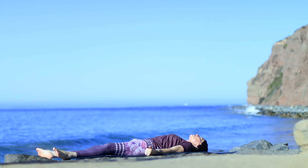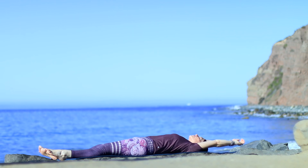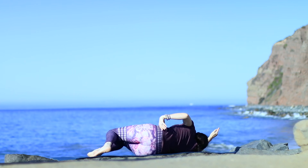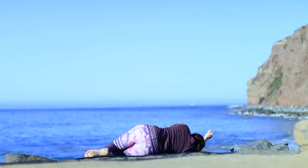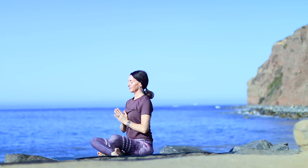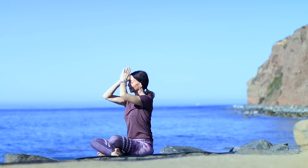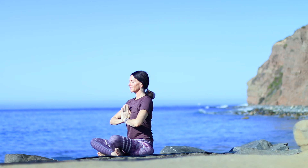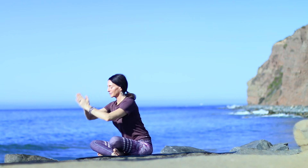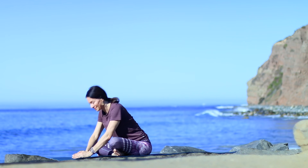Begin to deepen your breath. Start to move your hands and feet, fingers and toes. Inhale, take a long stretch. Bend your knees, roll yourself onto your right. Take a moment here to thank yourself for showing up and taking care of yourself. Good work. Slowly make your way up to seated. Hands in front of heart. Bring your hands to your forehead, reminding you to have clear and loving thoughts. Hands to heart center, reminding you to have clear and loving intentions. Hands to the mouth, reminding you to have clear and loving communications. Sending out this wonderful energy we created together to all beings everywhere. Namaste.